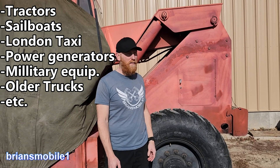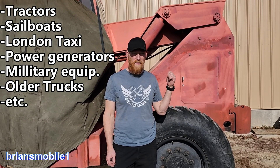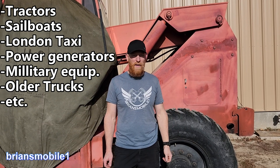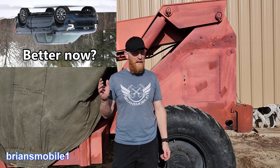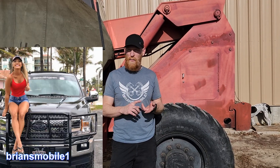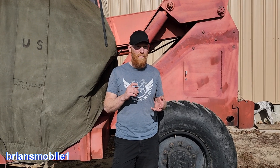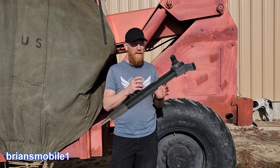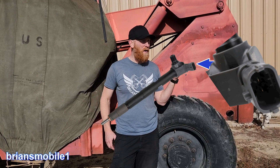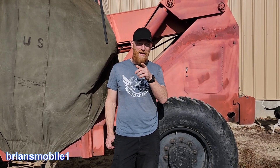I'm going to address how to do it on something like a skid steer — anything with mechanical injection — in this video. Modern diesels, like a brand-new Duramax or Cummins, have an electronic pump and electronic injectors. They use an electrical signal to open, so they handle it on their own. You don't have to worry about that. If you've got an older machine like this, I've got your back.